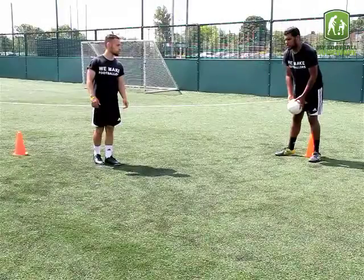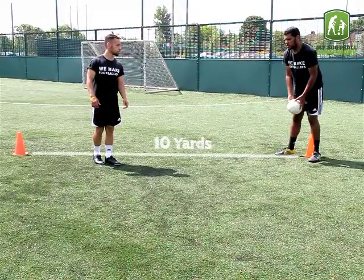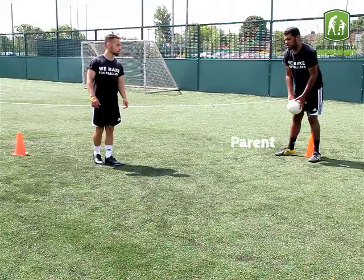Drill Setup: Place 2 traffic cones 10 yards apart. The parent must stand at one cone with a football, and the player should stand at the other cone.